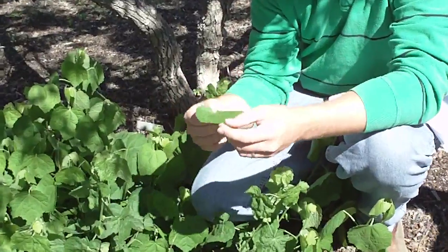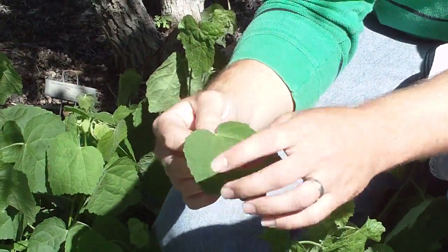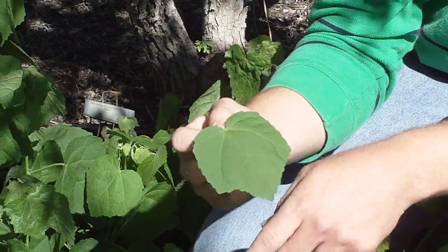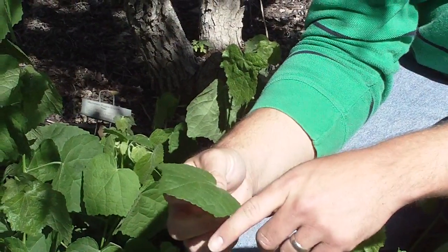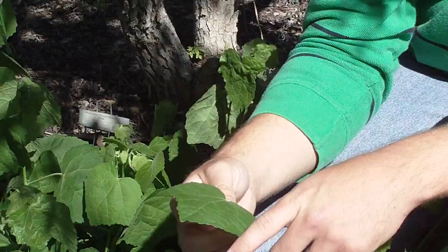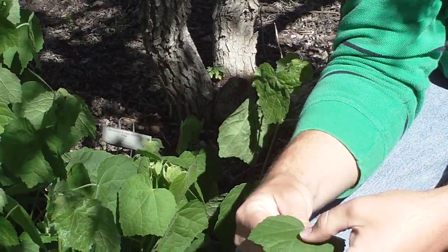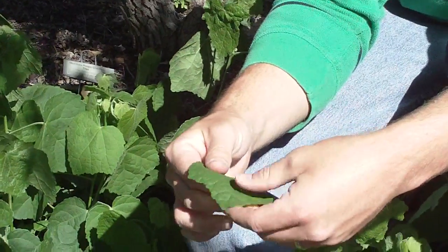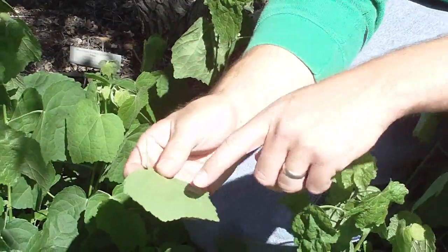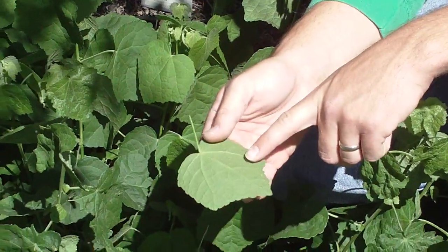As far as the foliage is concerned, it's relatively unique. It does have a somewhat hibiscus-like look to it, but it has a little bit more of a softer touch to it than typical hibiscus. You've got a little bit of pubescence on it, and on the back side you can see these veins that have almost a spider-web appearance to them.